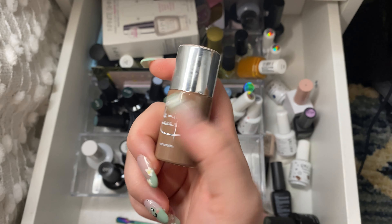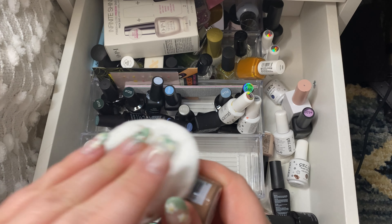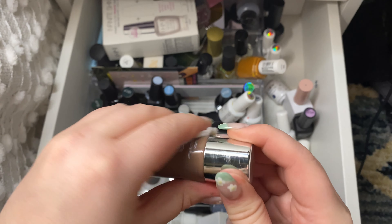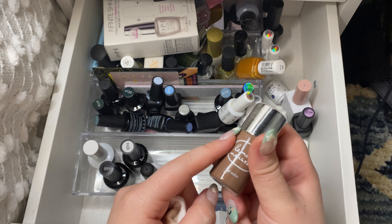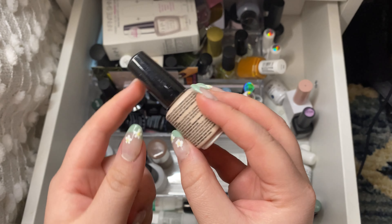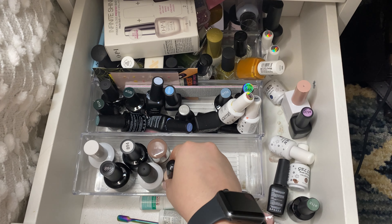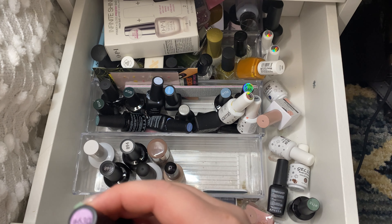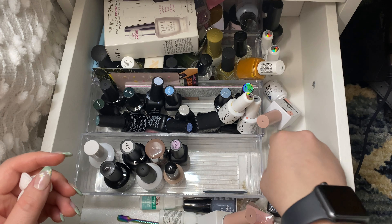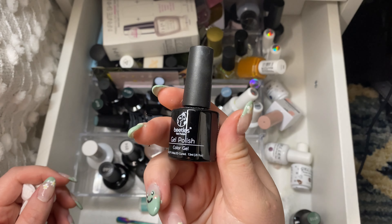Then I have this polish. This is from Lemony Macaron Gel Polish in the shade Latte. I don't know why gel polish gets everywhere and everything is always sticky. This is brand new — I used it for when I did a Halloween look. Then I have one from Red Carpet in the shade Timeless Beauty — it's just kind of a cream color so I'll keep that. Then I have some of these Beatles gel polishes. This one is actually a sparkly one which I really like. I probably will end up keeping all of these just because they're fairly new.